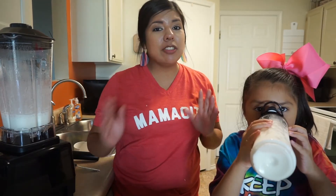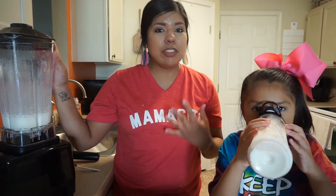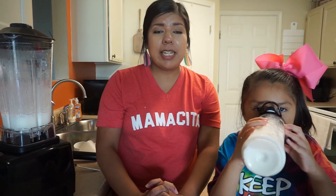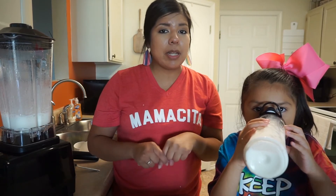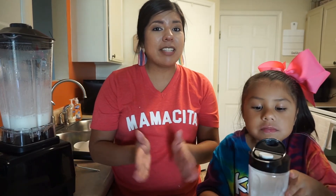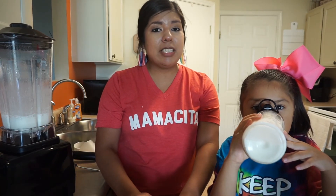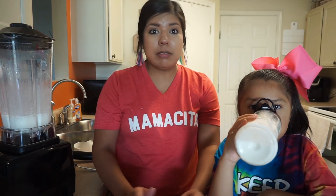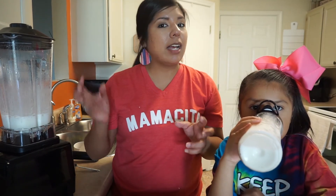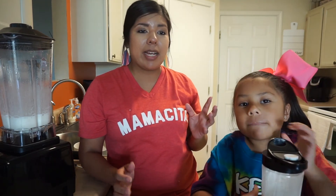I hope you guys enjoyed this super simple smoothie recipe using the Kasori blender. I'm telling you, it's one of the best blenders we have tried. It blends the ice so smoothly, blends everything very smoothly, and it's really easy to clean. I'm going to leave that link down below in case you guys are interested — it is going to be on Amazon Prime Days, which starts the 15th. If you guys have any smoothie recipes for us to try, the kids are obsessed with smoothies. Leave those down below, and if you try this smoothie, let me know what you think!